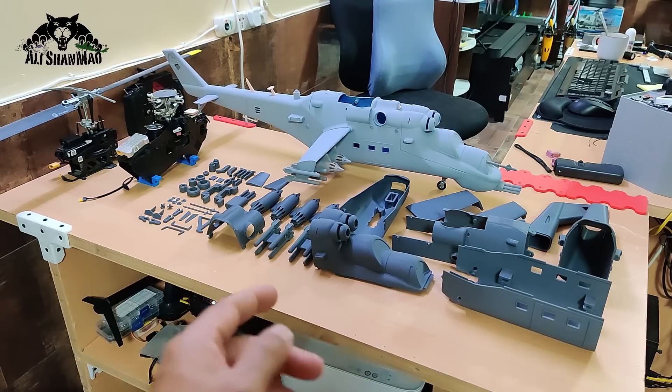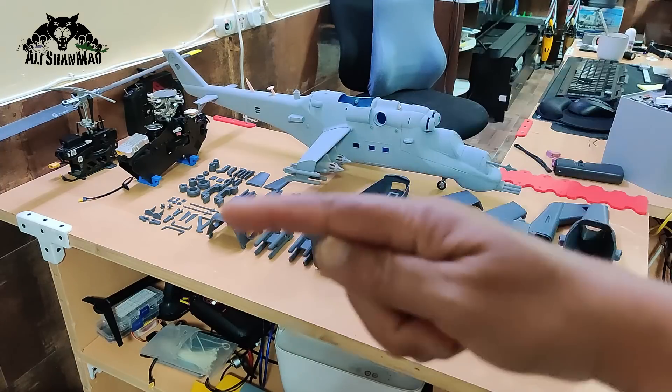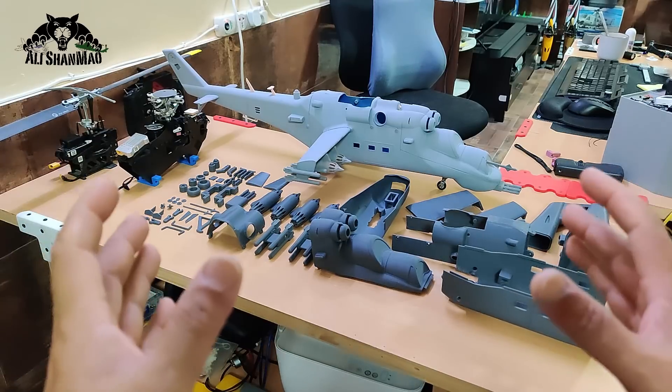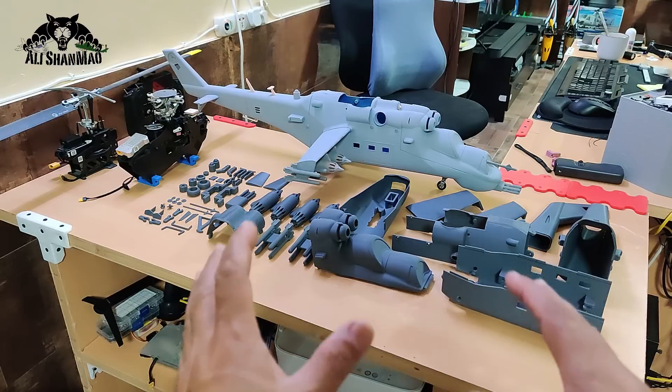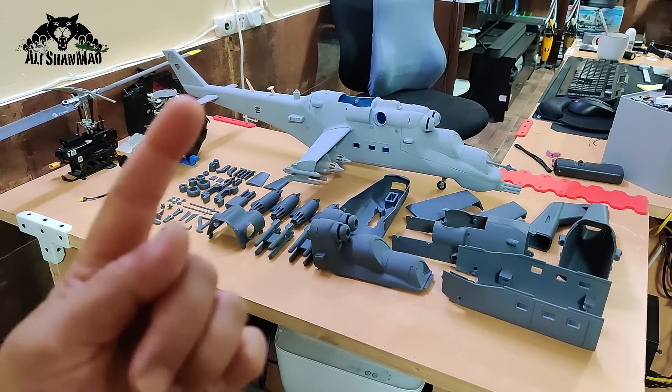The second version sitting there as a kit is the retractable landing gear version, where the landing gear will actually retract inside the body, making it much more realistic since the real-life MI-24 helicopter has retractable landing gear. I did not assemble the kit version.